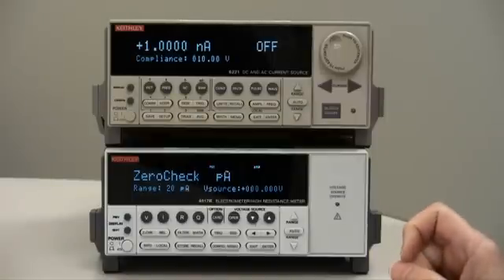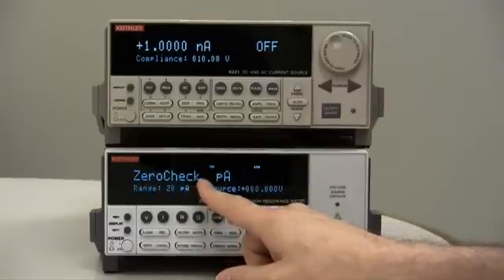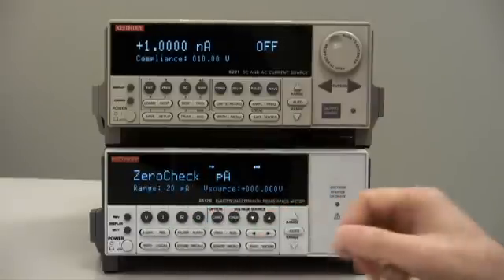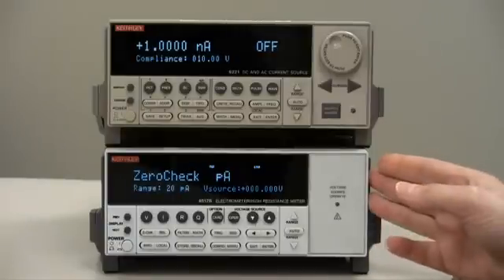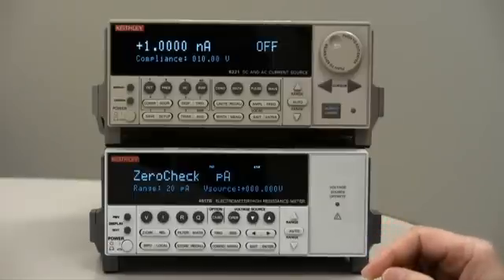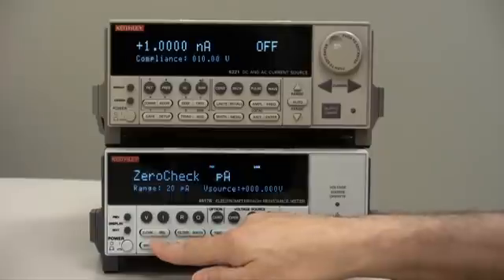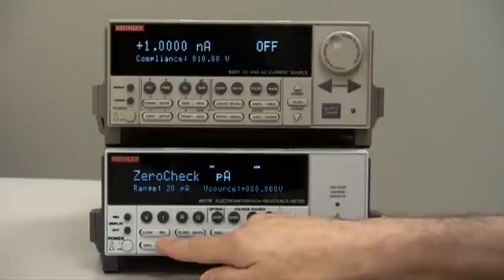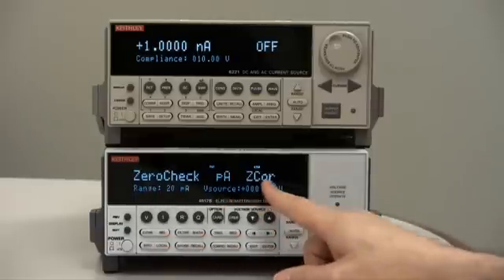There, we will correct for the offset. Right now it is in zero check. Zero check is a term and a feature that we use to check the internal offsets of the meter. Once you're in zero check on the lowest range, all you have to do is press the REL button. REL stands for relative, which will correct for any offsets. So we press REL — it does a zero correct.